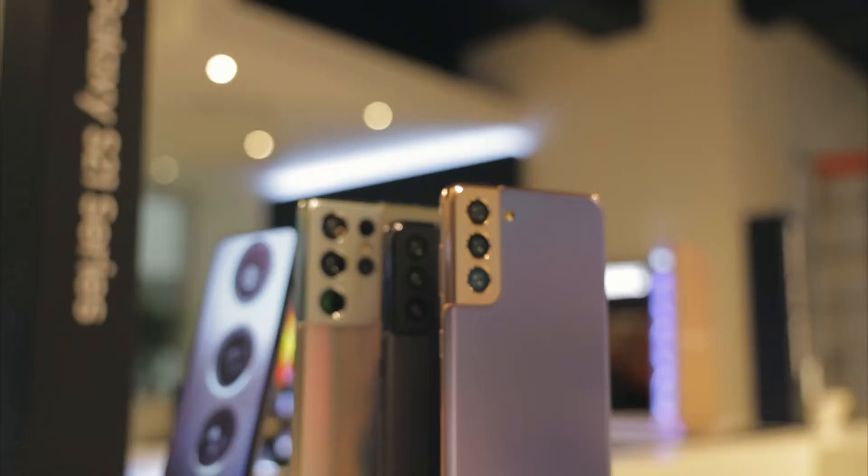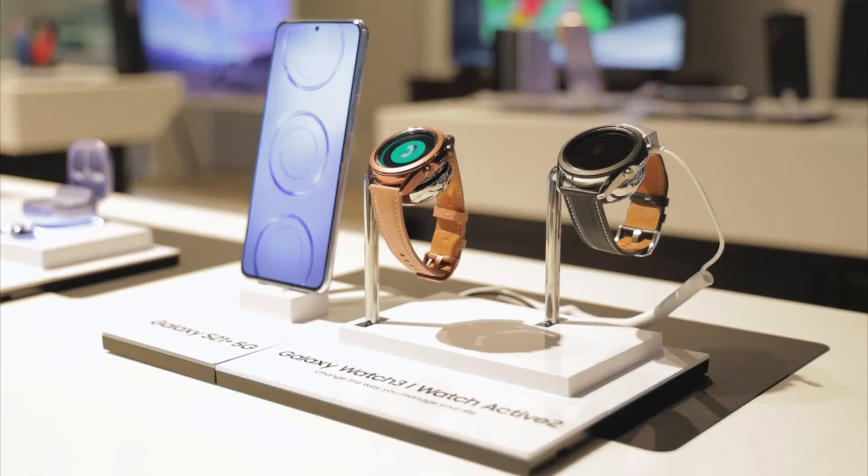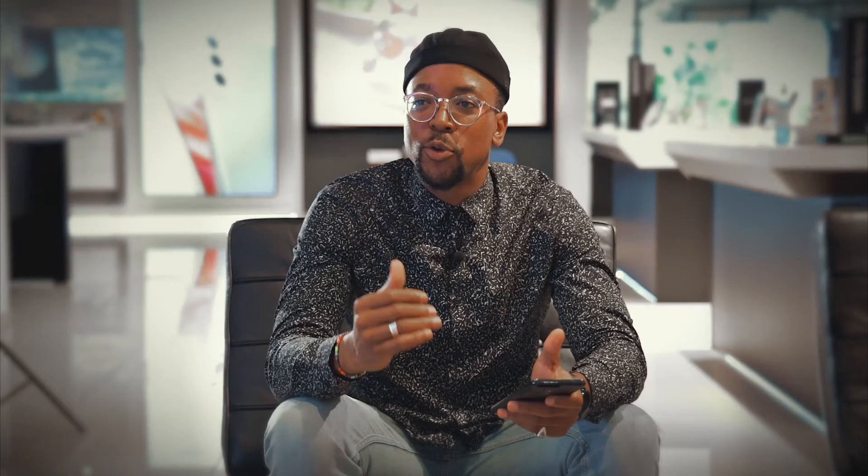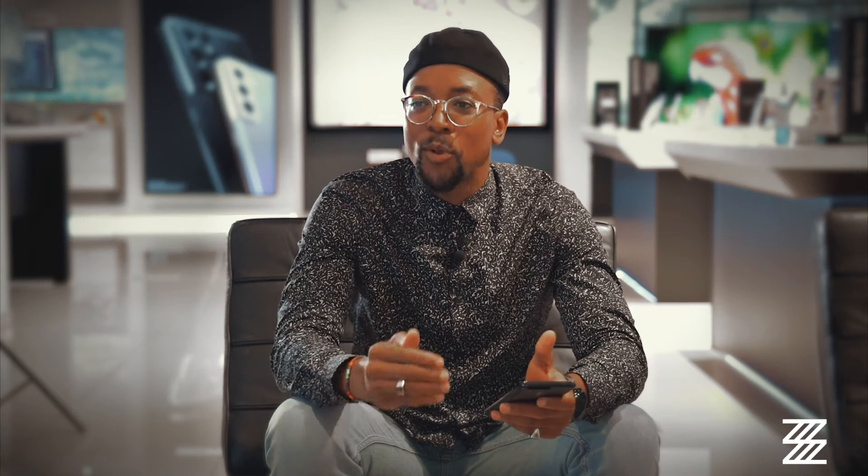Everyone is buzzing about the new Director's View feature because it is as epic as everyone is going on about. It is absolutely incredible. It's just a simple use of technology that can save you so much time, can save you so much trouble, but more than anything make the content that you create an absolute game changer because you have more angles, more